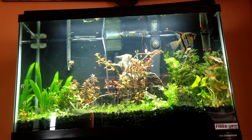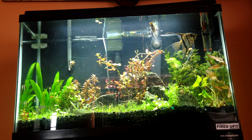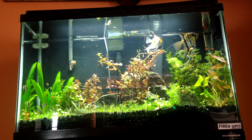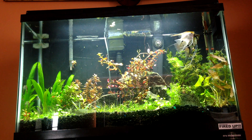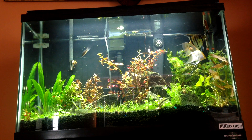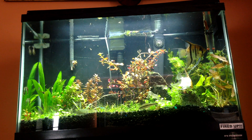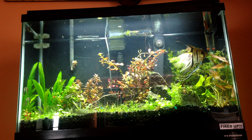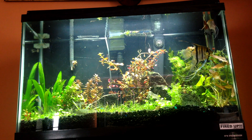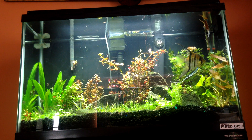Hey everyone, this is PetLover97 doing a video of my 29 gallon, which I haven't updated in a long time. I was planning a big rescape, so I sold off a lot of plants and used that money to buy new ones and do a total rescape. I really like it now. I had rocks in this tank but big plants were covering them, so I moved the rocks near the front so you can actually see them.